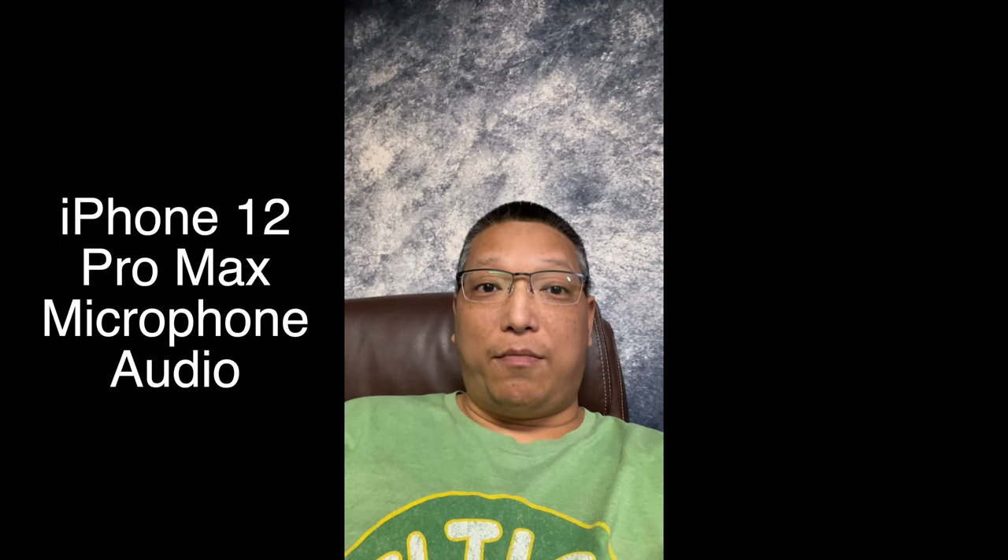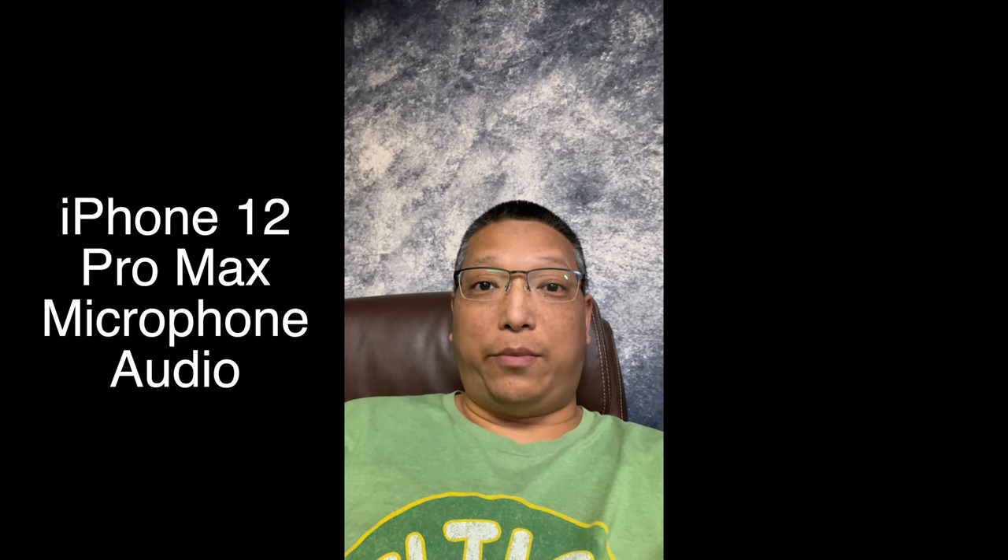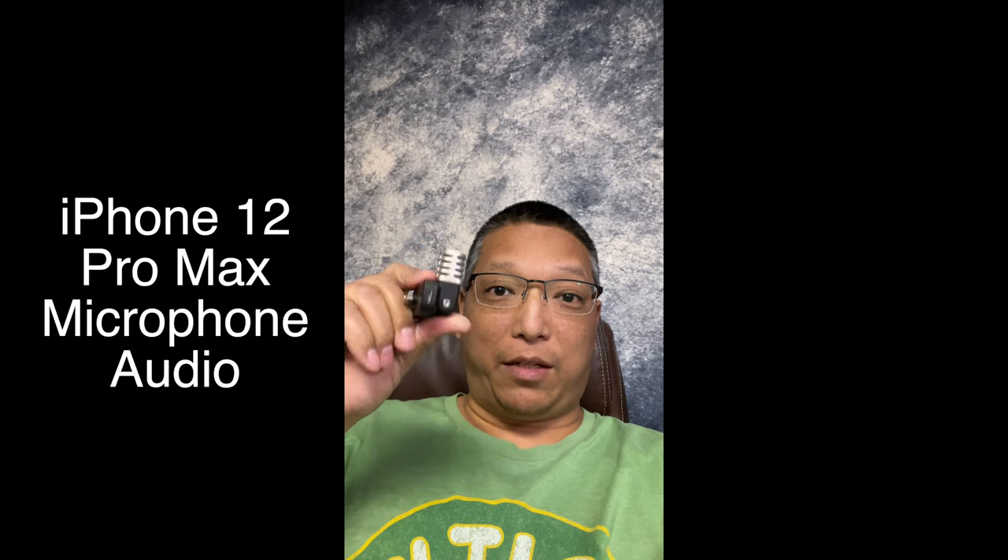And now here's the test with just the default microphone built into my iPhone 12 Pro Max, without the PaloView microphone. Test, test, test — how does it sound without the mic?